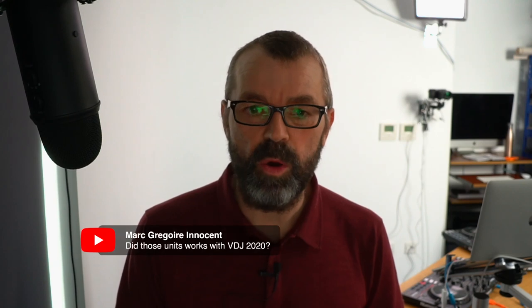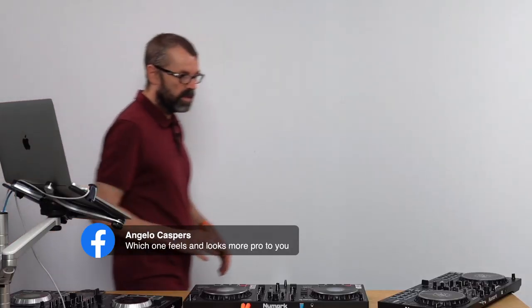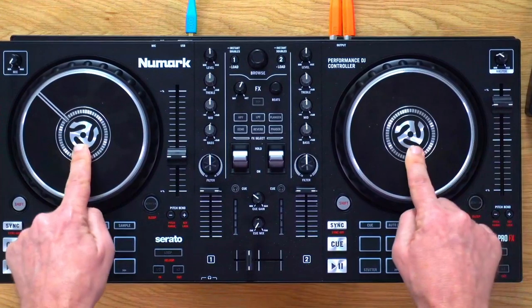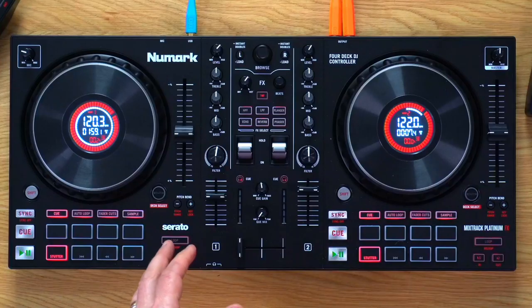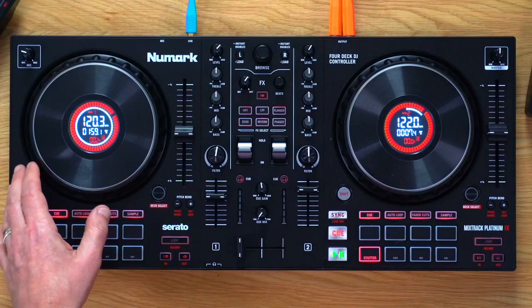The differences really are on the jog wheels: the Platinum has displays showing BPM and time through the track in the middle of the jog wheels, while the Pro just has capacitive jog wheels. The Platinum FX also has four channels — even in Serato DJ Lite you can switch between four decks — whereas the Mixtrack Pro FX only has two. If you want four channels, it's all ready to go on the Platinum.